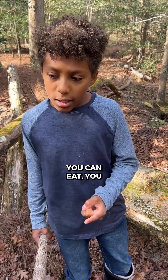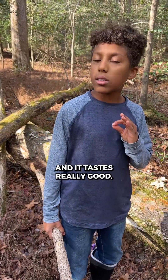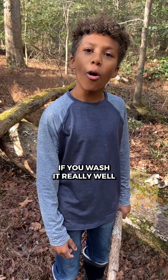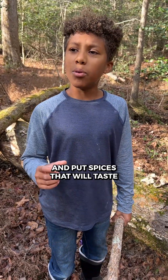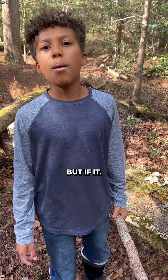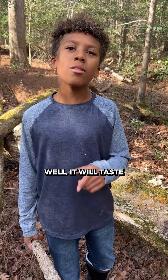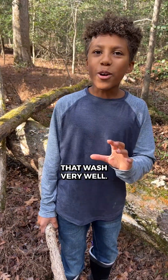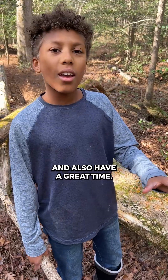Lion's mane — you can eat it, you can cook it, and it tastes really good. What's it taste like? Basically, if you wash it really well and put spices, it'll taste really good. It tastes like scallops. But if you don't wash it really well, it'll taste sort of like dirt and scallops, so don't do that. Wash it very well, and also have a great time.